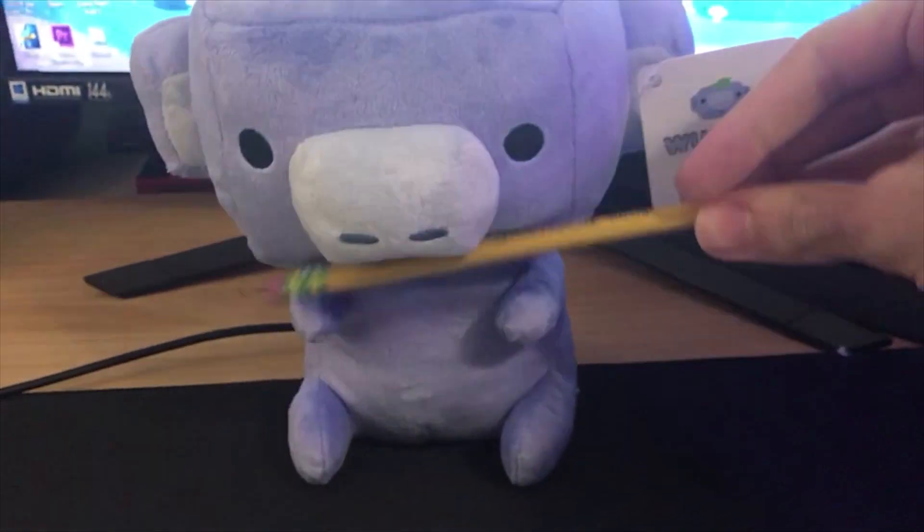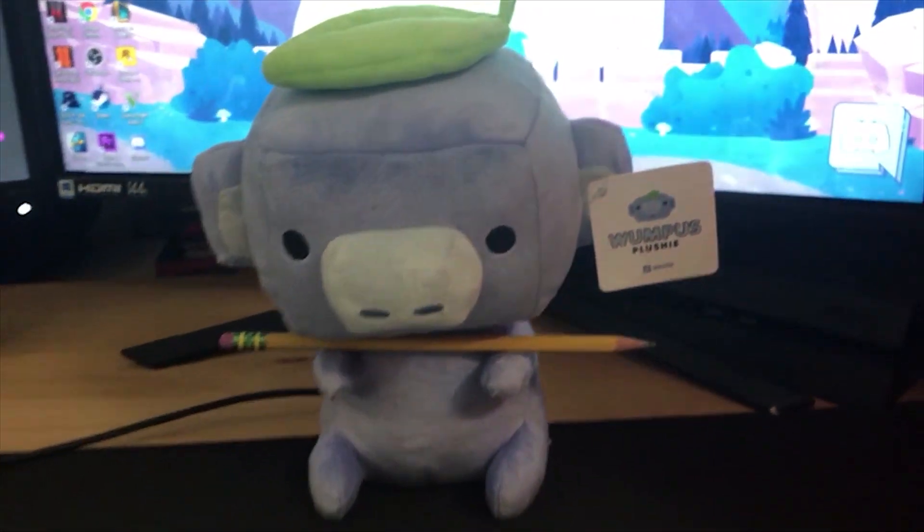Okay, so first off, I do not know how to hold my pencil correctly. But, lucky for you, your Wumpus can. See what I did there?